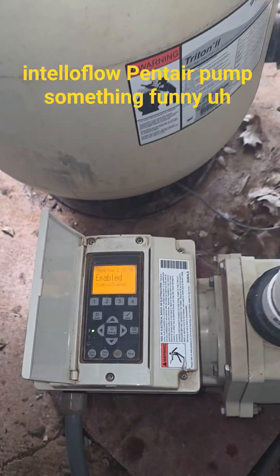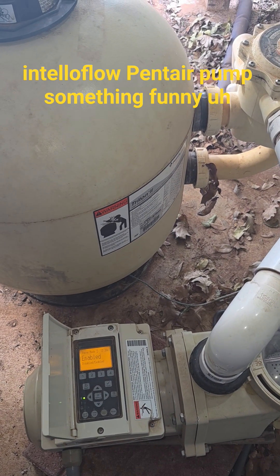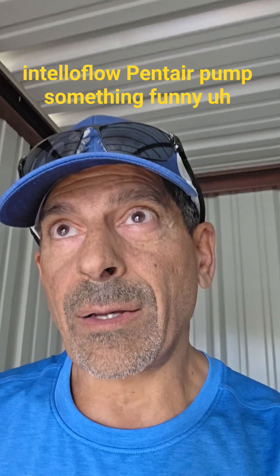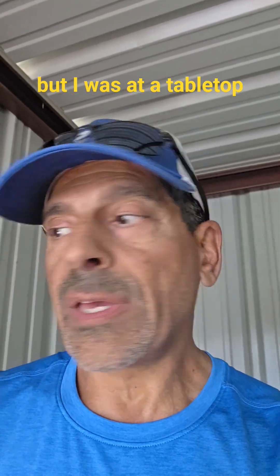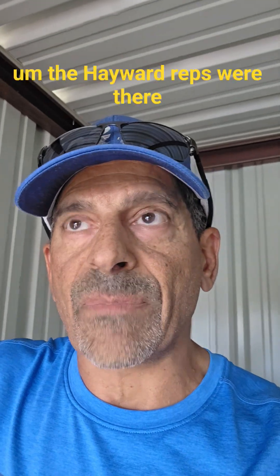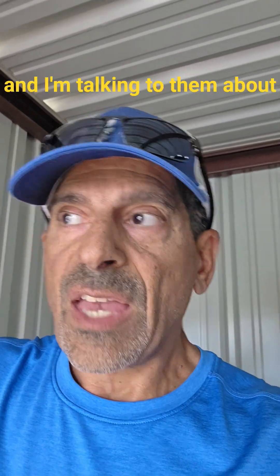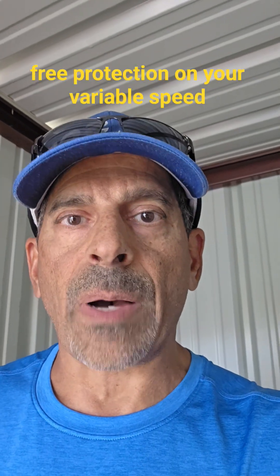That is how you program your freeze protection on your IntelliFlow Pentair pump. Here's something funny — I was at a tabletop meeting at one of our warehouses and the Hayward reps were there. I asked them how come they don't have freeze protection on their variable speed pump.